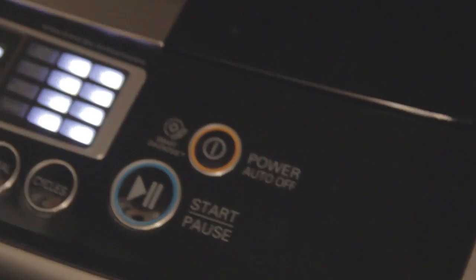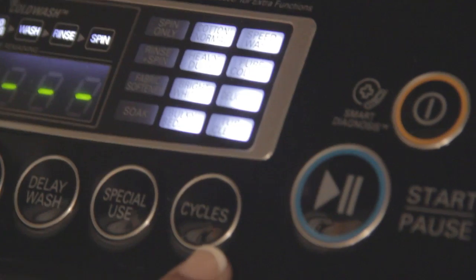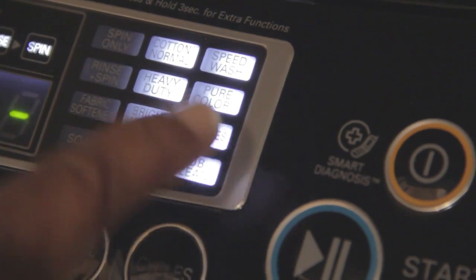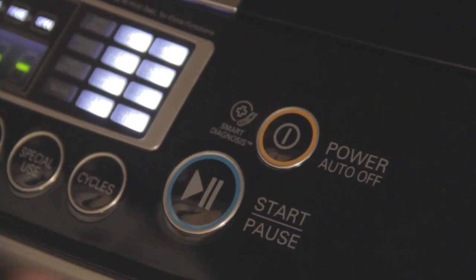Here are the different functions on the LG — it's very simple to use, not complicated at all. You want to choose the cycle you want: you have cotton, heavy-duty, bright and white, bulky bedding for comforters, speed wash, pure color, and delicate. Once a month I advise you to do the tub cleaning — it will actually clean itself.